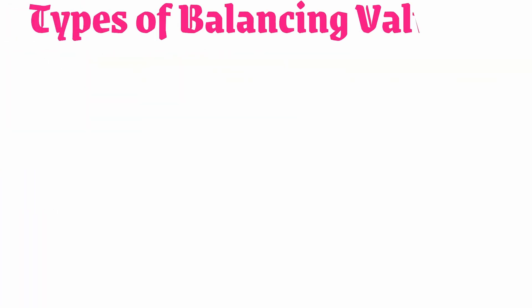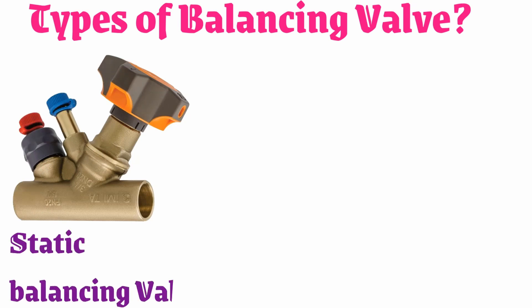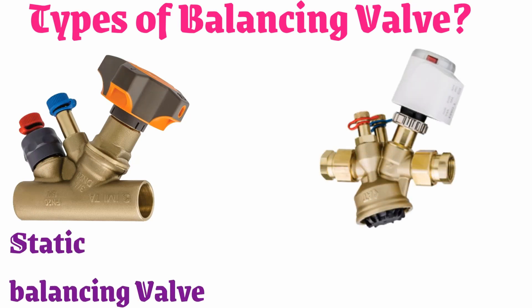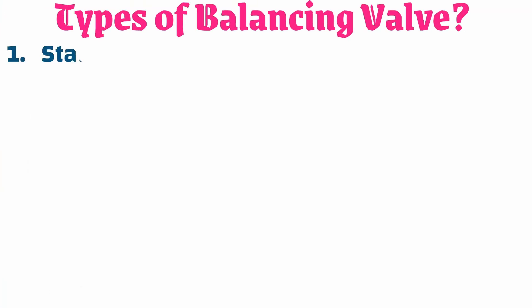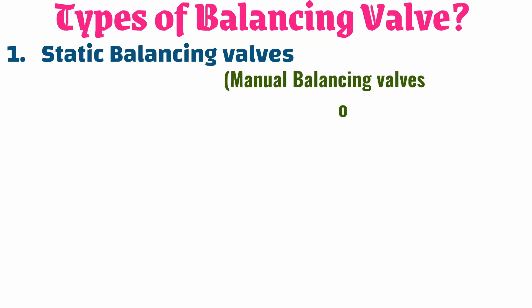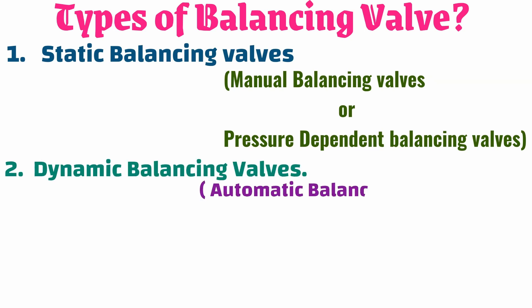There are two major types of balancing valves: static balancing valves and dynamic balancing valves. Static balancing valves are also called manual balancing valves or pressure-dependent valves. Dynamic balancing valves are also called automatic balancing valves or pressure-independent valves.